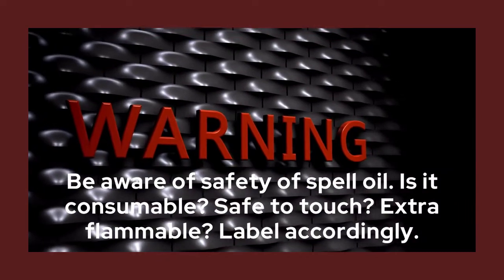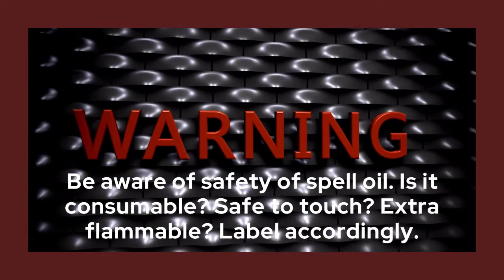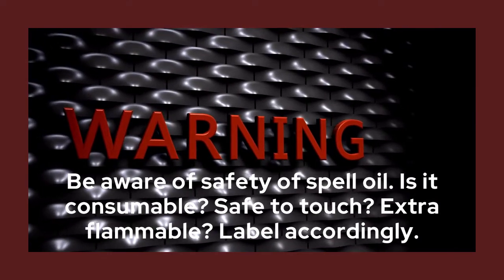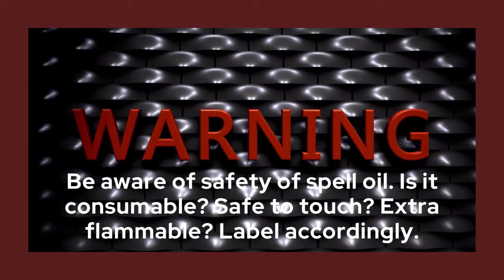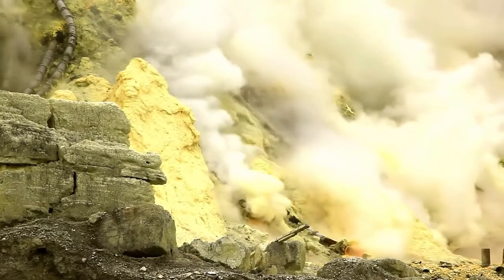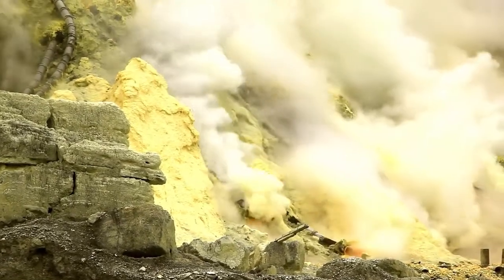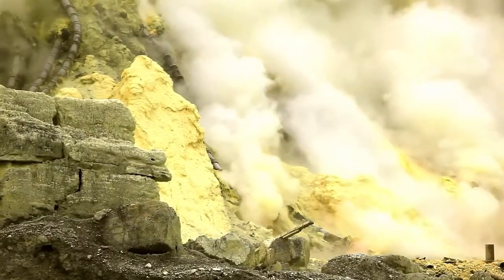Another important thing to consider is the safety of your spell oil. You want to make sure: is your oil consumable or not? Is it safe to touch with your fingers, or do you need to use a dropper? Is it extra flammable? For instance, some baneful oils contain sulfur, which is flammable, so be careful if you use it to dress your candles. Label your oils accordingly so nobody accidentally consumes them.